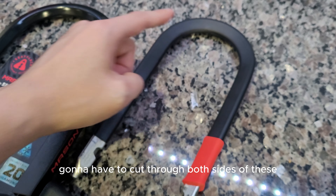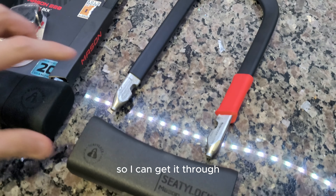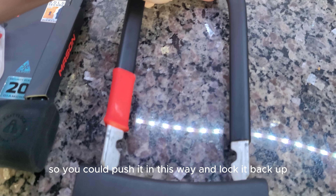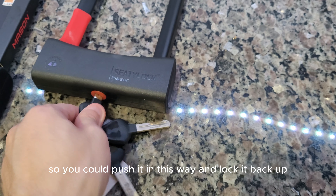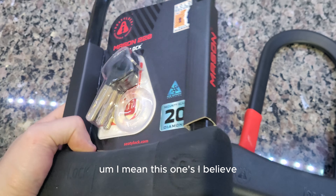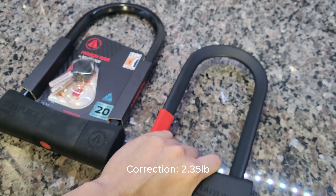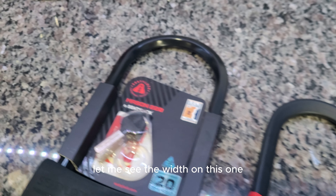Let's try the one-handed test. There we go. So it's double locked, meaning someone with a bolt cutter is going to have to cut through both sides at the very least. I can get it through, and you can lock it whichever way — you could push it in this way and lock it back up.